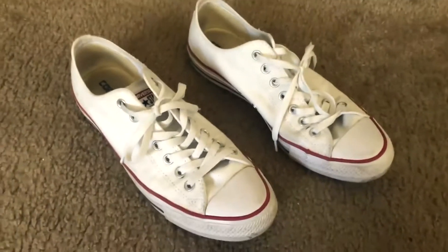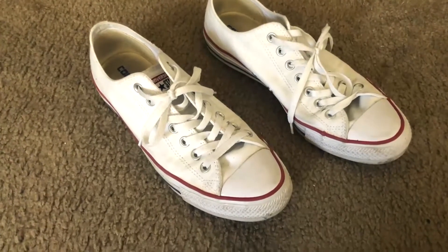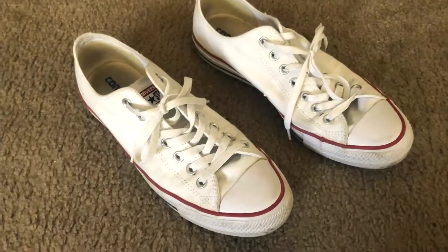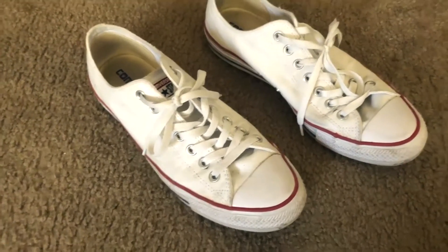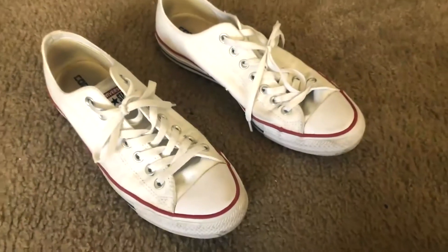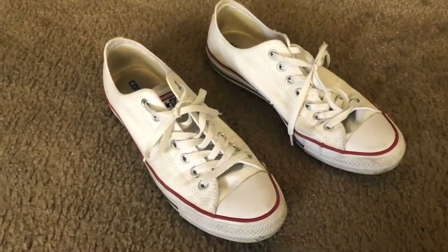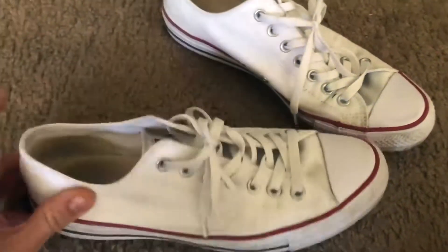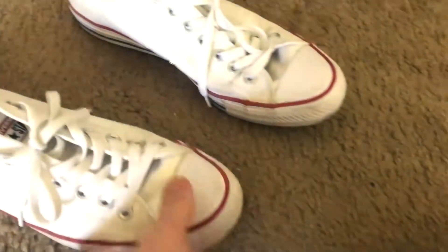These types of shoes have really been a staple for summer shoes for quite a while. I think they may have gone out of style for a few years, but they're definitely coming back — I'm seeing them a lot more. I really love Converse, and these ones in particular have really nice color detailing.